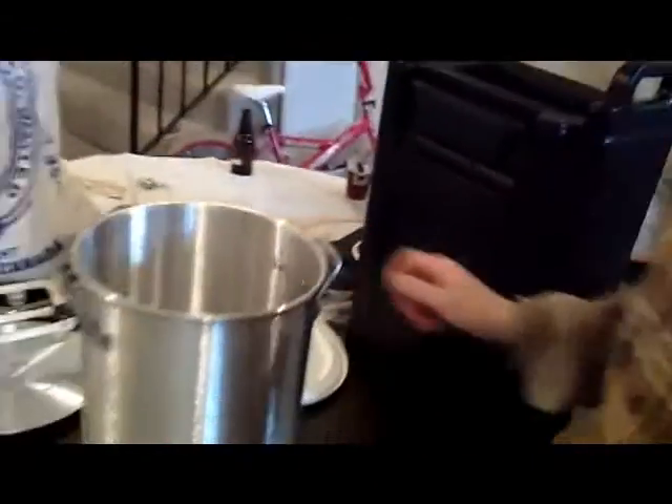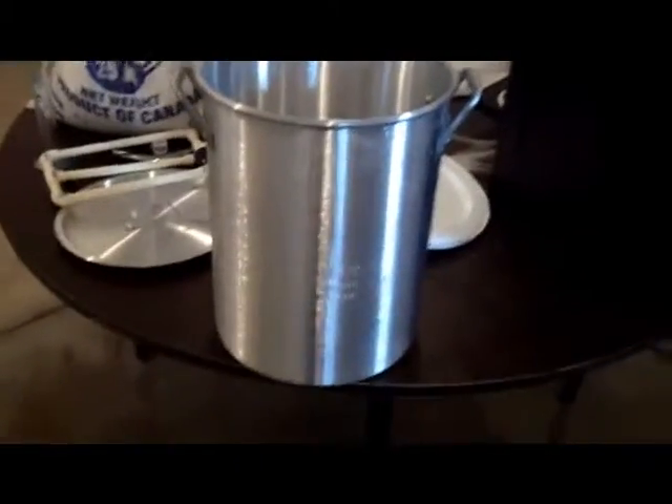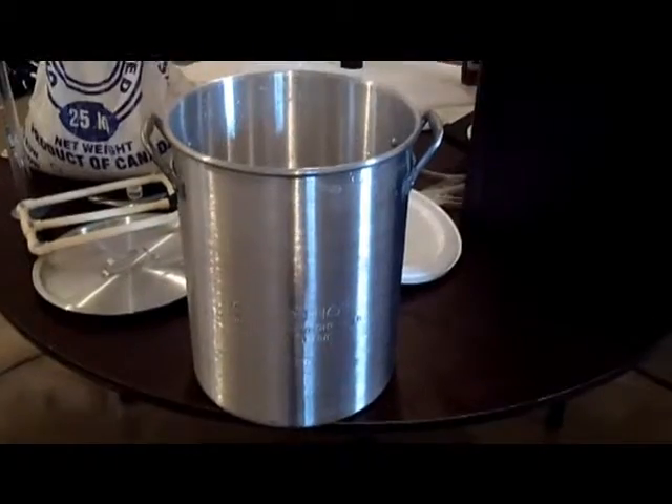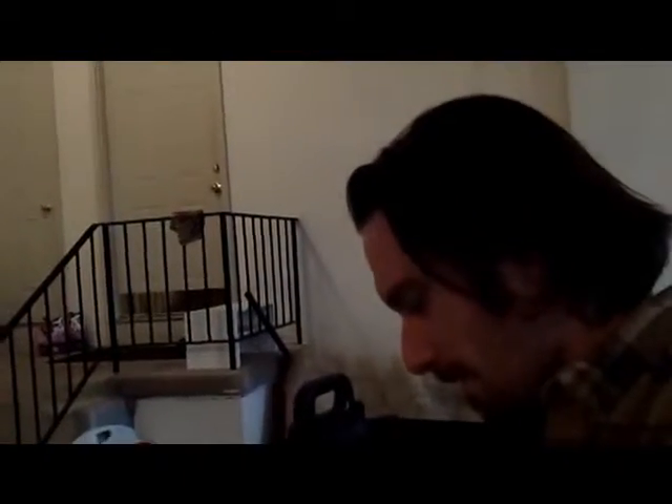I'm also going to use this as my boiling kettle — it came with the turkey fryer. I know it's an aluminum pot. They say not to use aluminum, but after a little bit of research, they say it's okay to use in a pinch, and that stainless steel is better. What I understand is it's safe to use — the pros far outweigh the cons. It's a myth that aluminum causes Alzheimer's. Besides, this day and age, everything around us is going to kill us.